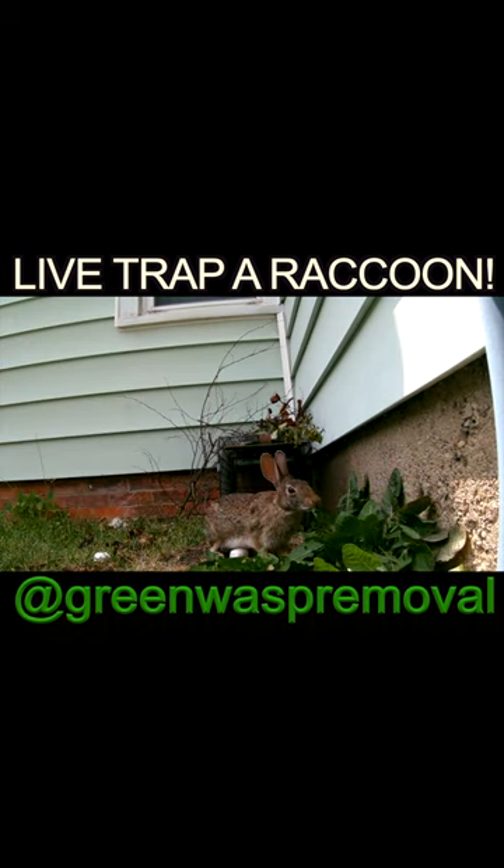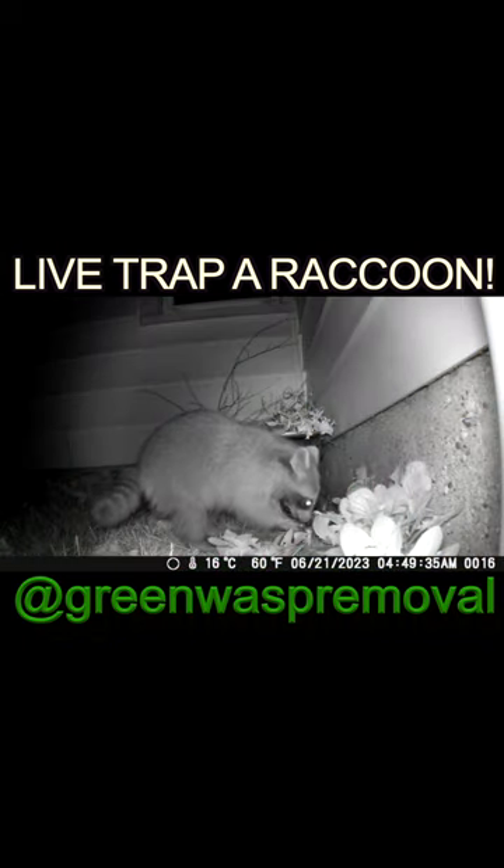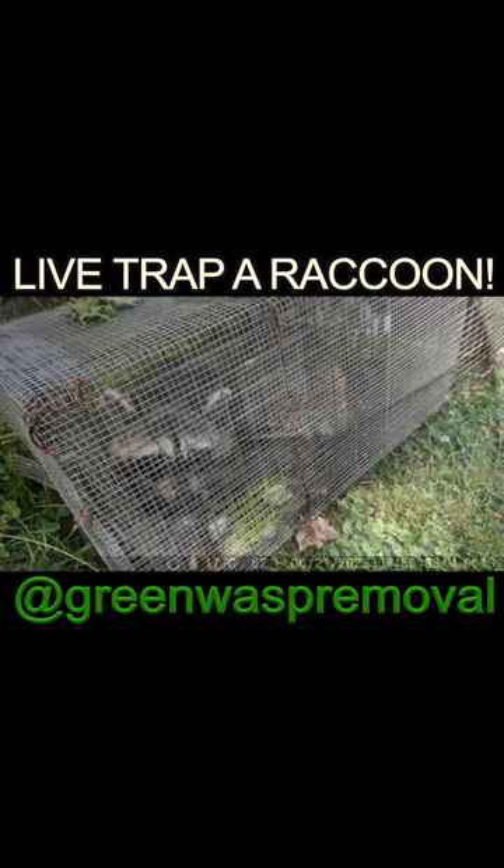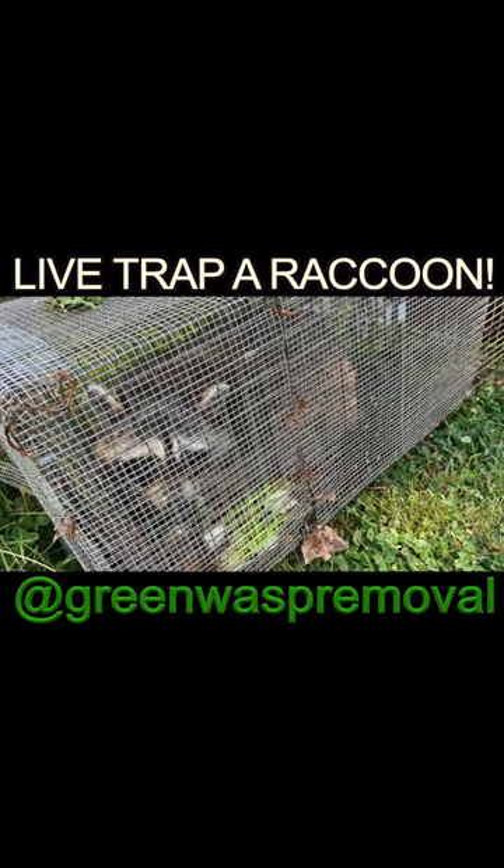Other animals don't eat marshmallows, but raccoons love them. So when you have an issue with a raccoon, get a live trap and bait it with marshmallows — put a few outside and a few deep inside the trap, so they go deep enough to trigger the footplate that brings the door down.